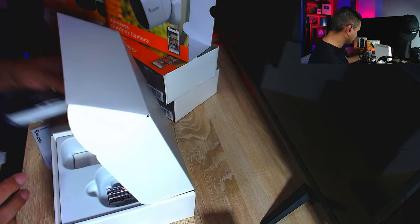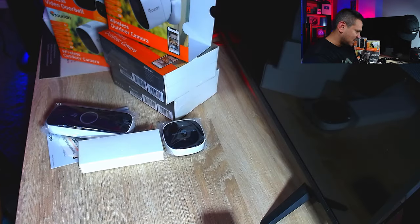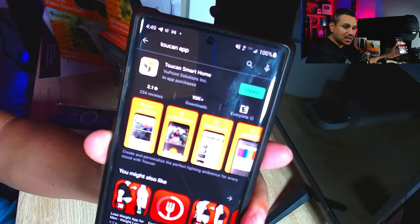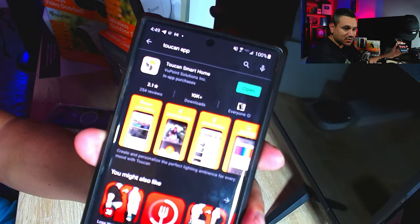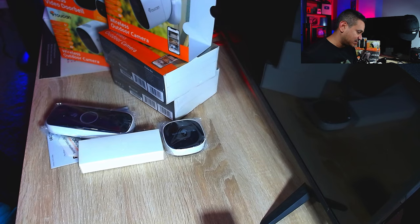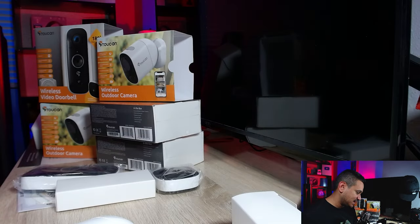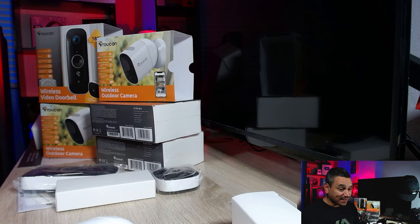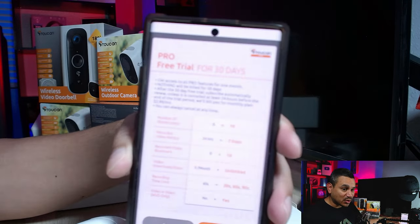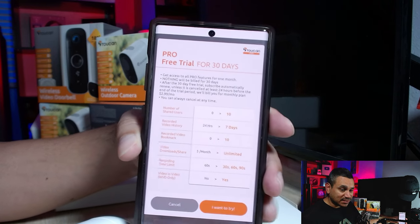With Toucan, just search 'Toucan Smart Home' in the app store and you'll find it. I already have it installed. I'm logging in now — it says my account has been accessed on another device, so I'll hit okay and I'm good.